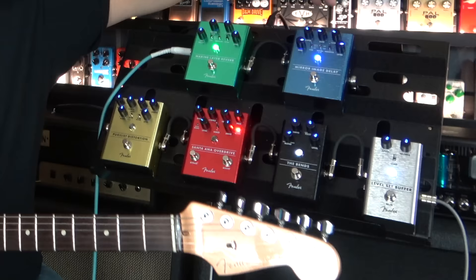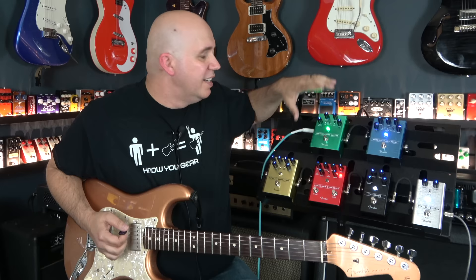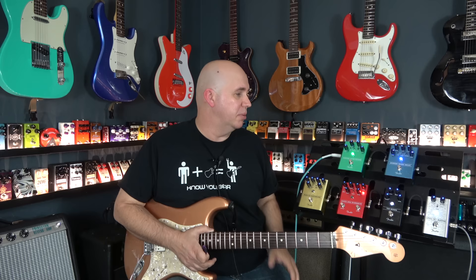Now we're going to go to the Mirror Image delay pedal. This is a full feature set delay — you're going to have three types: digital, analog, and tape. You have a dotted eighth note on and off, and variation one and two, kind of like the Marine Layer Reverb. Something to note: the reverb and delay pedals are digital while the other four are analog — everything really thought out well. I was looking for the hiccups in this because it's a really good lineup of pedals.